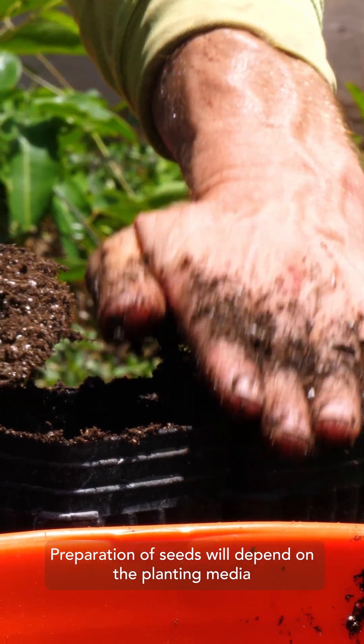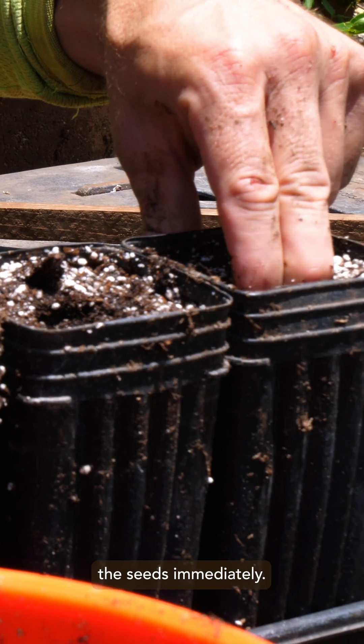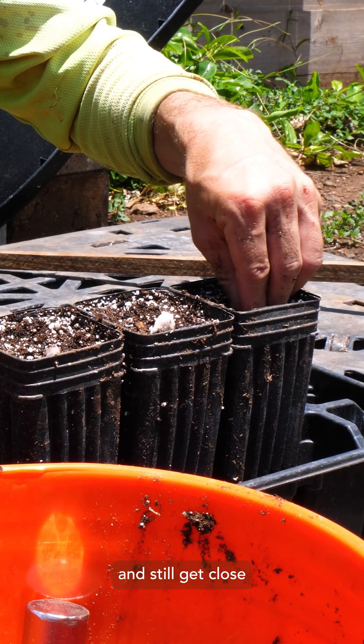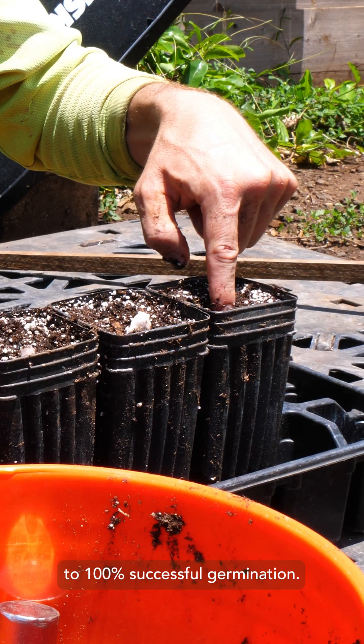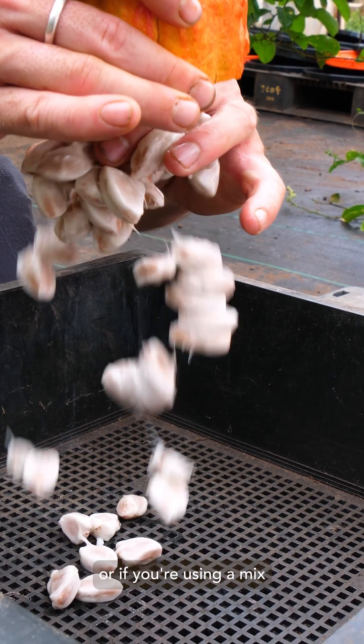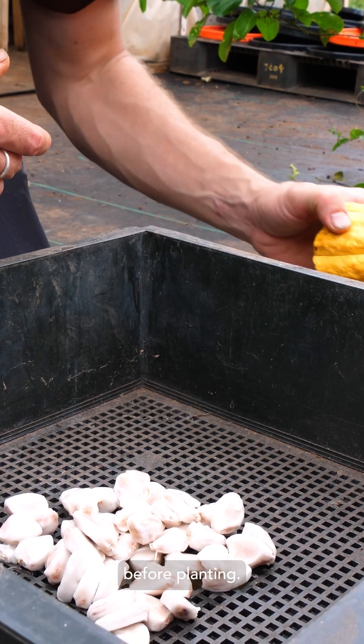Preparation of seeds will depend on the planting media you'll be using. When using commercial potting media and planting the seeds immediately, there's no need to remove pulp and you can still get close to 100% successful germination. If there is a delay in opening pods, or if you're using a mix of screened topsoil and organic matter, it's recommended to remove the pulp before planting.